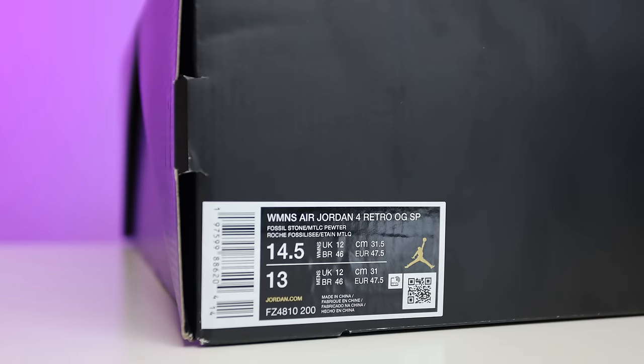This box is going to be similar to your Air Jordan 3 box as well, which we'll see coming out very soon. On the front label it reads: Women's Air Jordan 4 Retro OGSP Fossil Stone Metallic Pewter, size 14 and a half — it's a women's release, so that's a men's 13 for me.